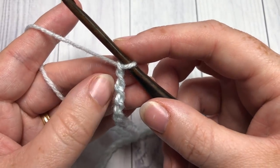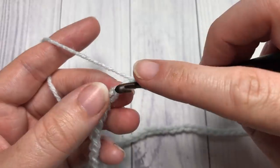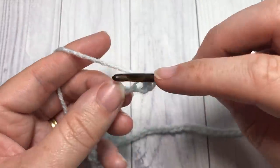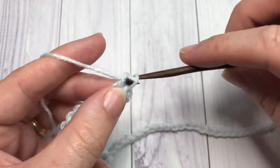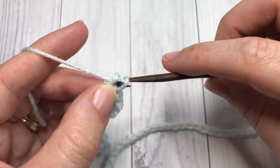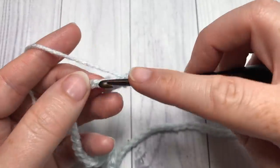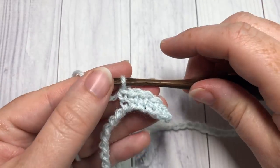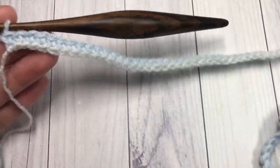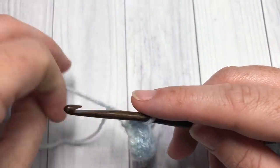Once you have worked your foundation chain of 342 chains, we're going to work a row of single crochet stitches. Beginning in the second chain from your hook — count one, two — work a single crochet into that second chain, and then single crochet into each chain all the way across. At the end of row one, once you have worked one single crochet in each chain, you're going to chain five.